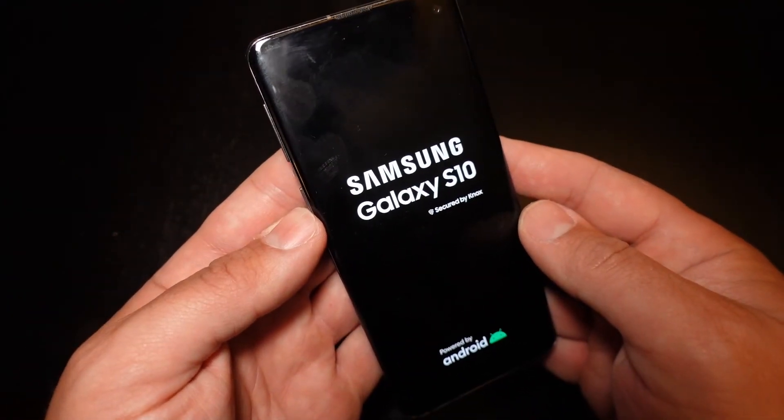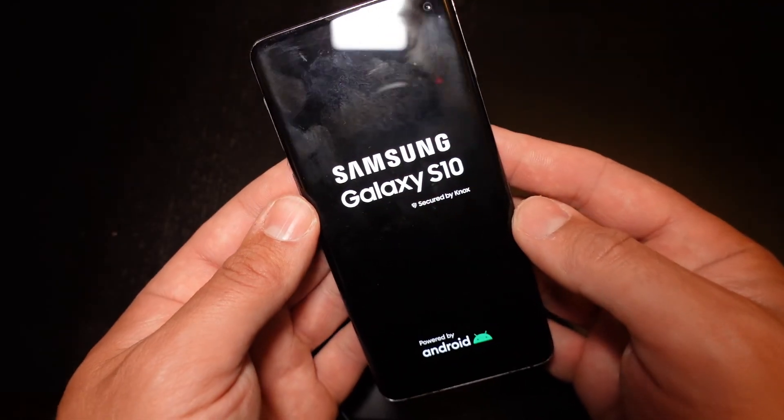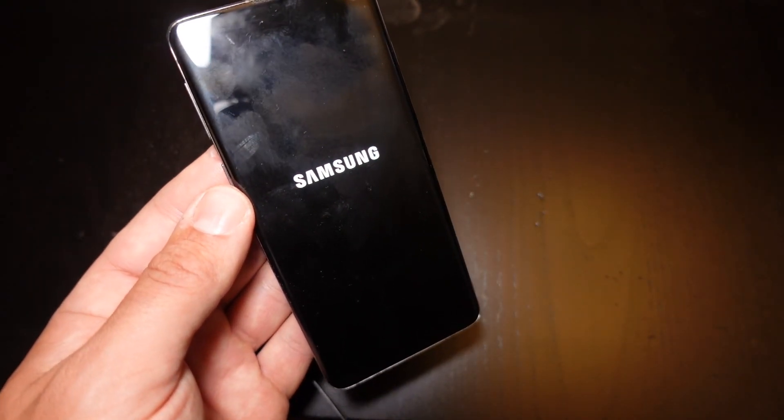The phone has now been successfully hard reset. It'll boot up as normal and hopefully this will help correct any problems you have with glitching or frozen screens or anything like that. If you found this video informative, please hit that like button and we'll see you in the next video.